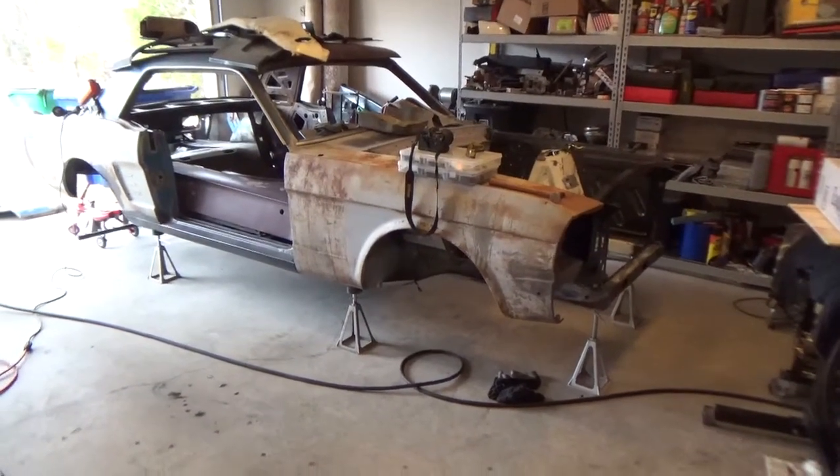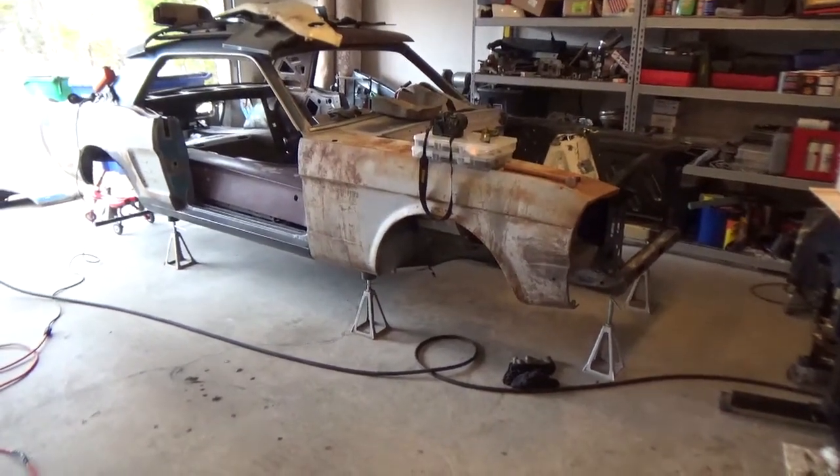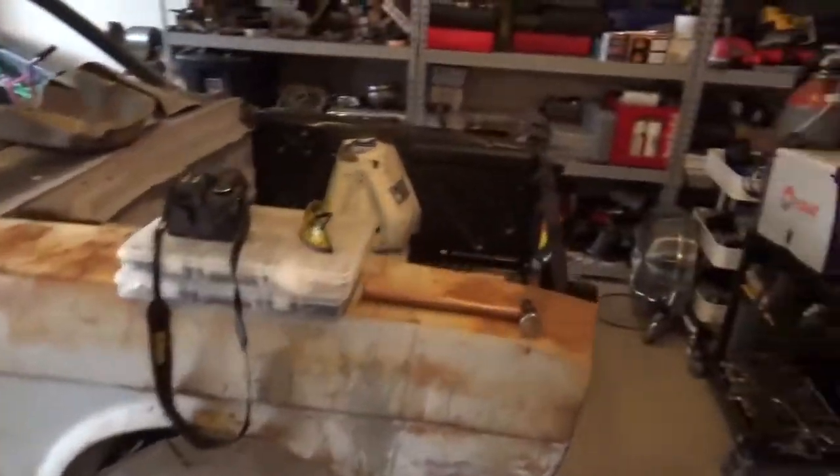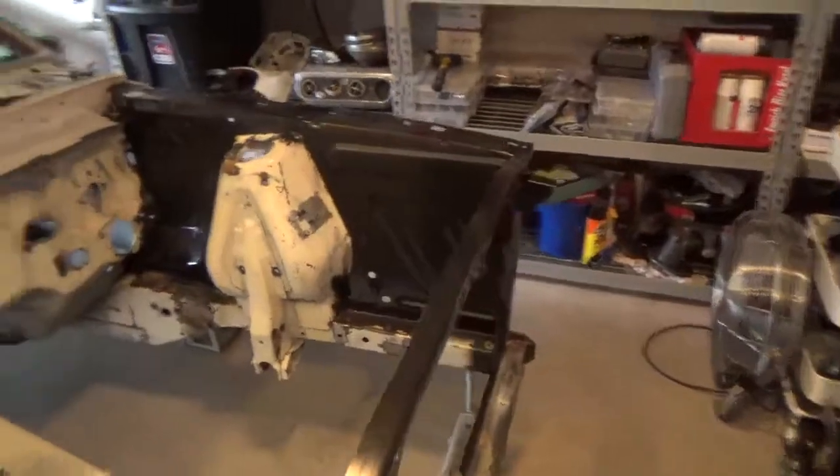It's been a little while since I've done any kind of a video update on this car, so let me bring you up to speed. I recently finished welding in the engine bay metal.